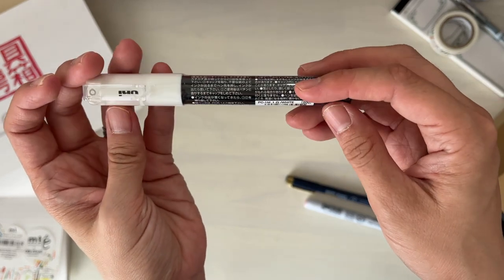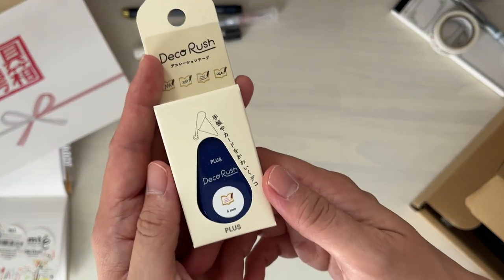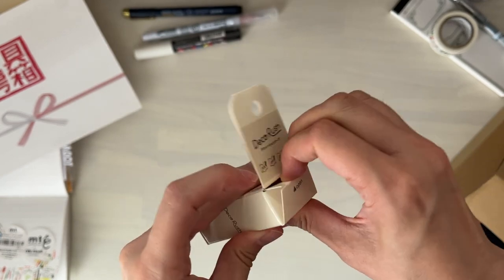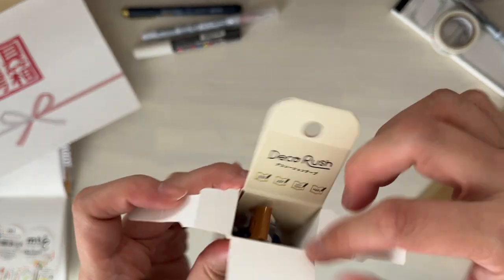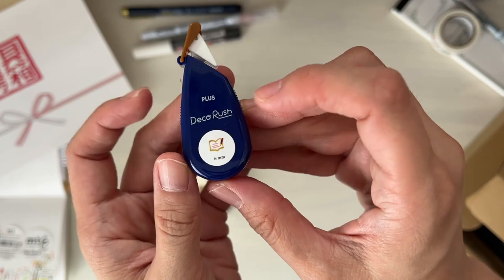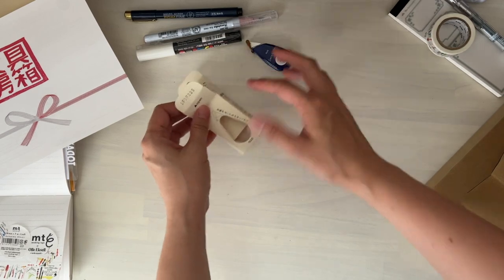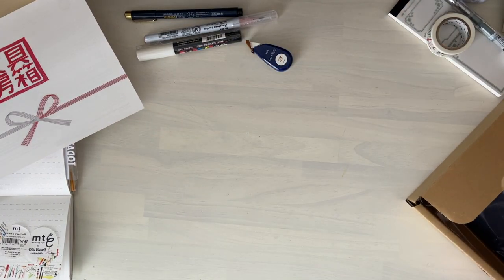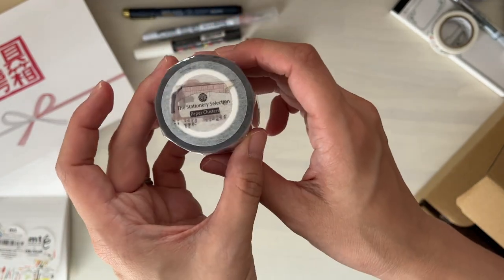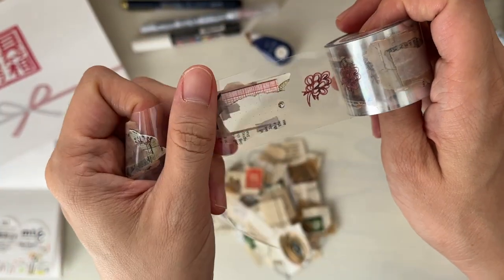We have now moved on to the December box. The first three items are some pens and markers. The Kuretake Clean Color was a newly released color by Kuretake, so I wanted to include that. Then there's the Plus Deco Rush — it's kind of like a decorative tape that looks like a white-out tape runner, but instead of white-out it has fun little designs. It has the techo print — techo means planner in Japanese — and several different designs. And this one is our first ever original PET tape. There are some designs that have see-through parts, so if you write something on your paper and put this on top, you can still see through.